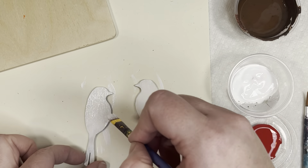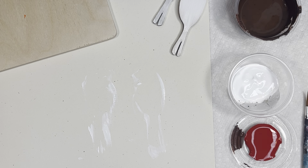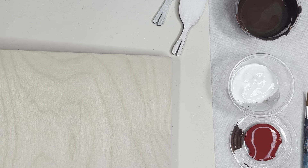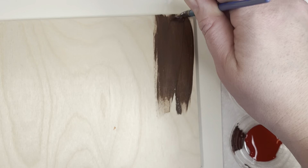I'm just going to put those birds aside — we're going to do a couple of coats of paint. Now I'm going to wash out my brush really well and start staining my board. To stain the board, I'm just going to find that brown paint, mix it around a little bit, and then paint it regularly.